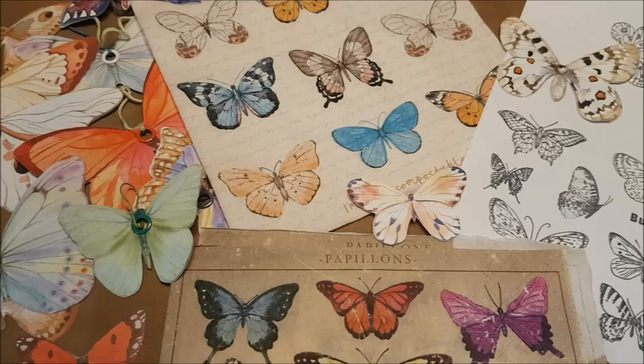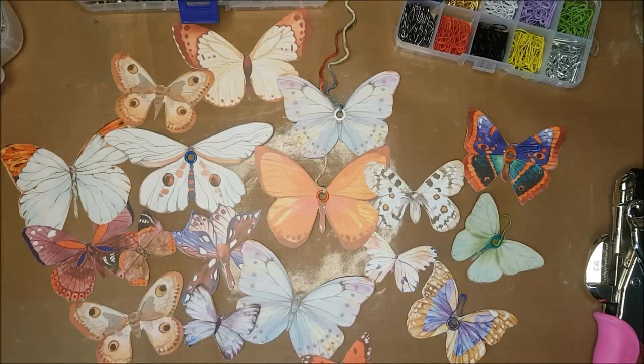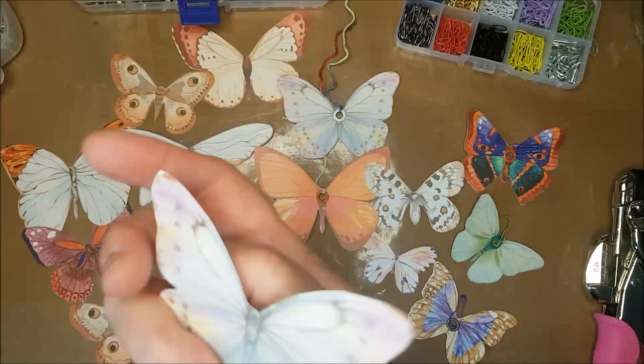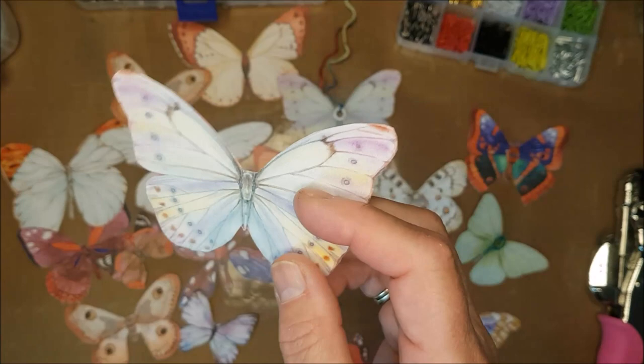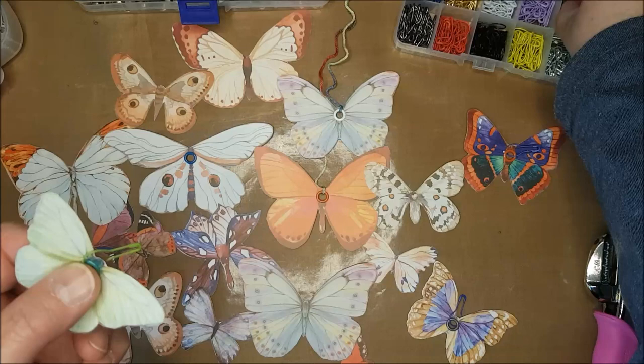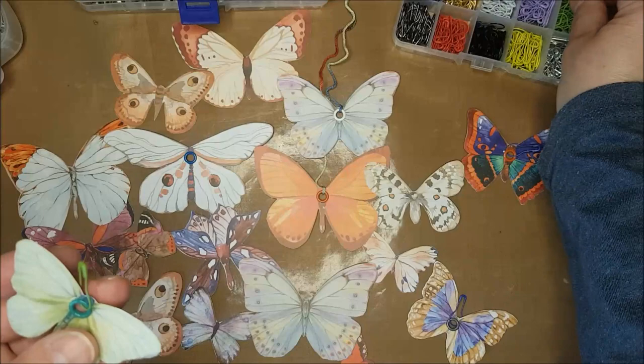Let me show you how in the next few minutes. Probably the easiest one to begin with is the butterflies that came out of a Daphne's Diary — these were just little perforated-edge butterflies that you simply push out. There were a whole load of them, and what I've done is taken some and made a little hole with my cropper dial, put an eyelet in, and then taken one of these little bulb pins — you can get these online — and just made those as a dangle.